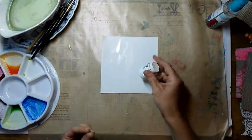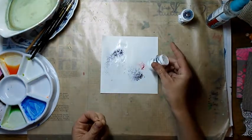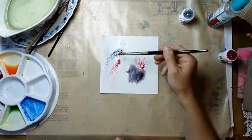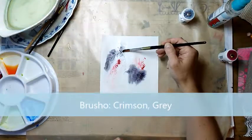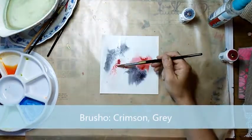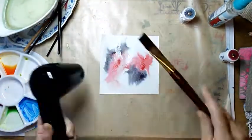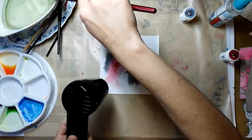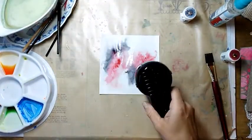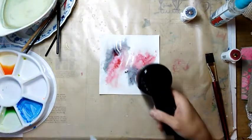I wet the paper on both sides to avoid warping and then I add a tiny little bit of Brusho powder on top. While I am drying everything with my heat tool, I always sprinkle some droplets of water on top.